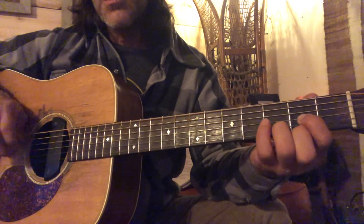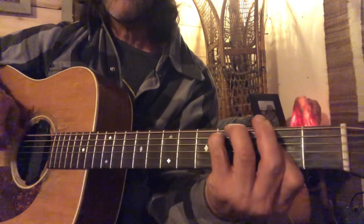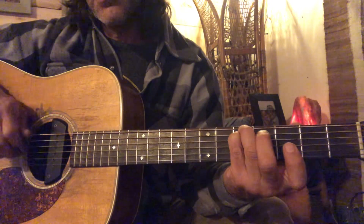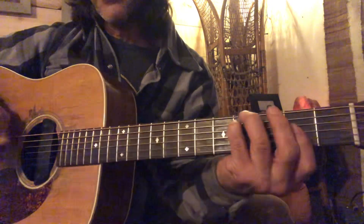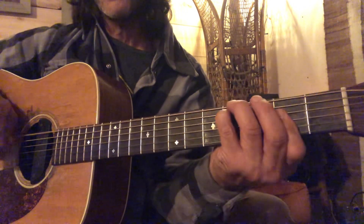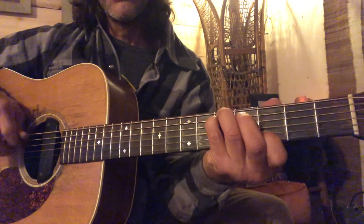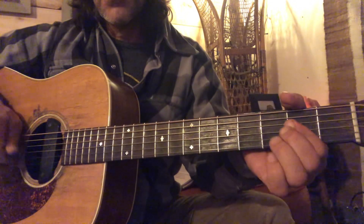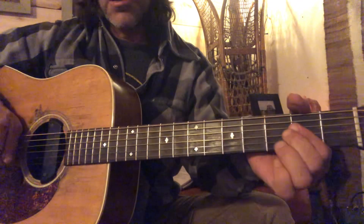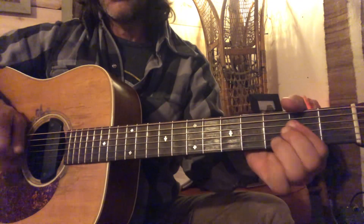Here's an F# minor — I'm on the fourth fret. Here's the G, here's an F#, and then I just bar the second fret on everything else. That is an F# minor. So there's a little progression in Drop D tuning — hope you like it.